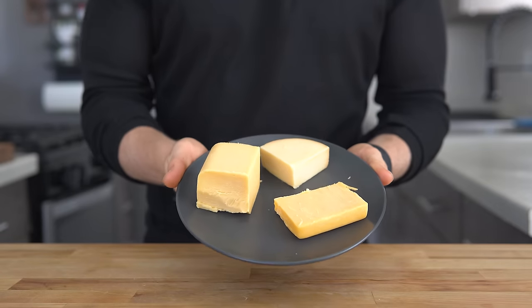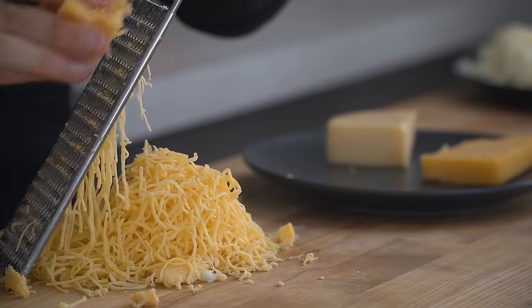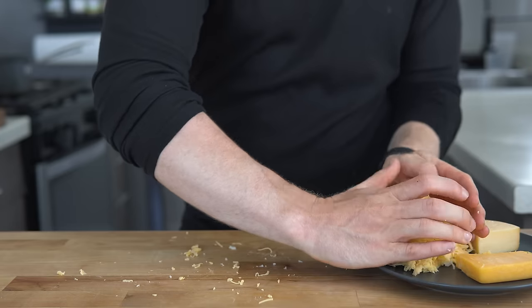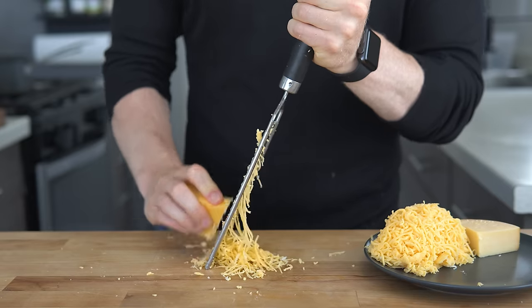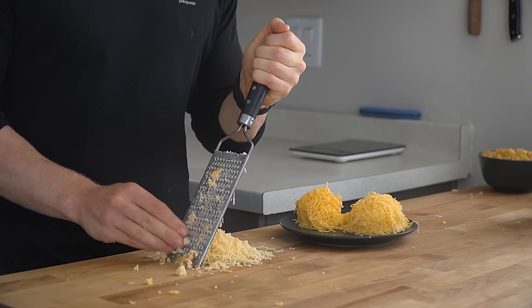I like a blend of at least two parts melting cheese with two parts of flavoring cheeses. For this version, I used American cheese as my primary melting cheese, but other good options include Gruyere, Monterey Jack, Young Cheddar, or Mozzarella. Since American is fairly mild, I like to up the flavor with one part sharp cheddar and one part smoked Gouda. Both are good melting cheeses and are probably my all-time favorite for adding extra flavor.